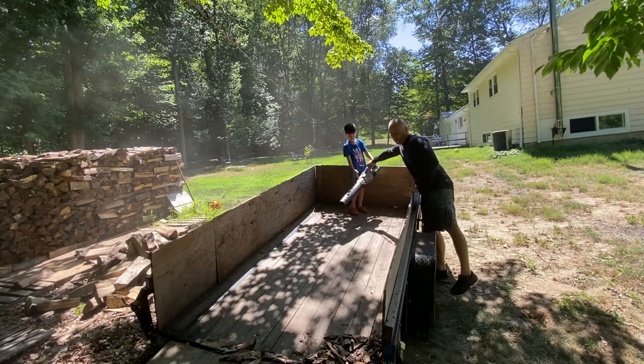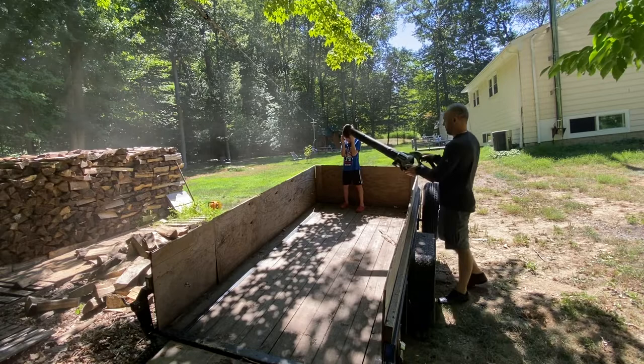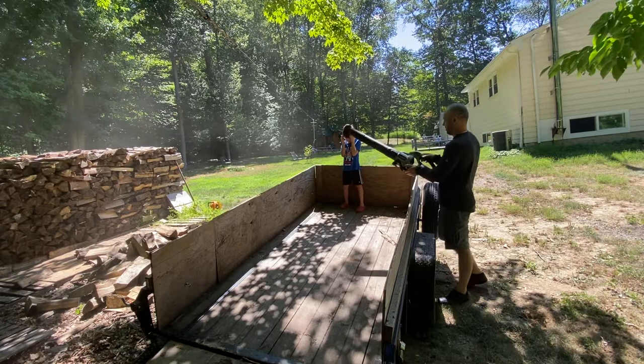I gotta get your hair — you're covered with stuff. I don't know what we're doing, we're just outside having fun and cleaning up. Spend some time with your kids — you can have fun and do work at the same time. Hope you enjoyed that.